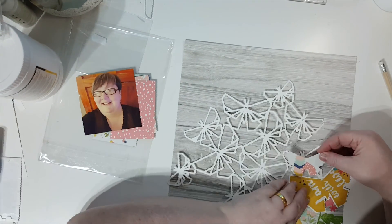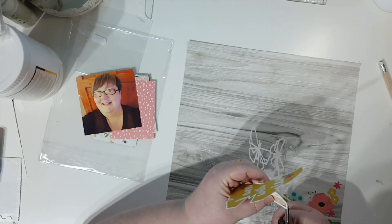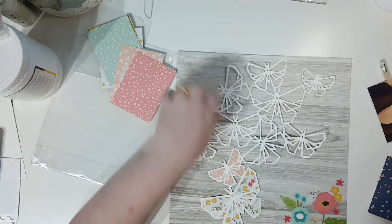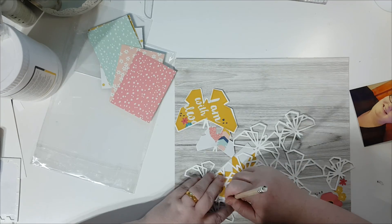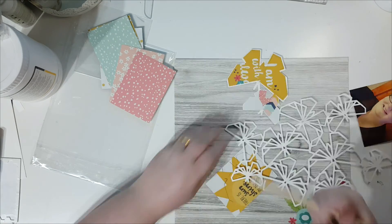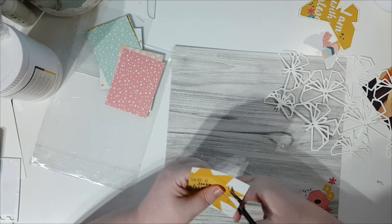Using my two-way glue to stick the cut-out pattern backing piece to the butterfly. That's the first one done. I do initially back all but one butterfly because I'm thinking of putting the photo there. So I back most of them apart from one originally.